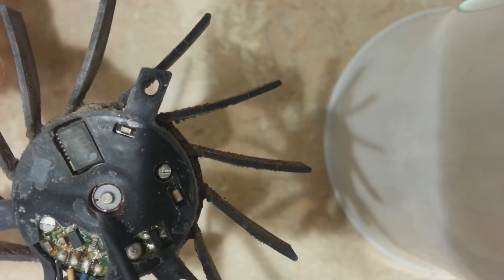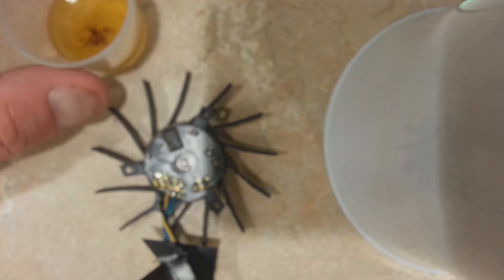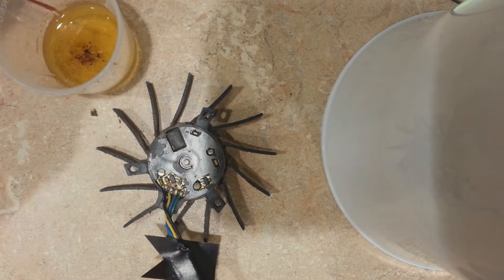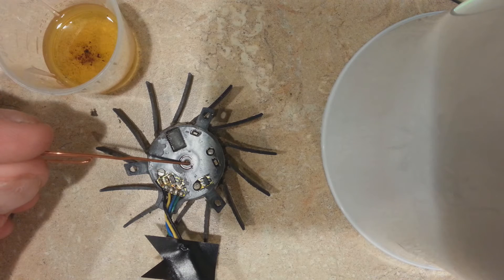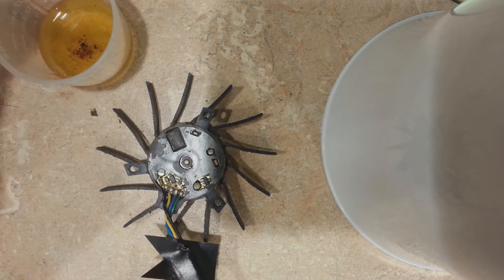We want to lubricate this without getting oil everywhere else. What I have is a little cup of machine oil — actually engine oil for a car — and a paper clip. I'm going to dab the paper clip in the oil so there's a little ball of oil on the tip, then drop it right on top of the bearing. I'll do that a couple of times to make sure the oil lubricates the fan properly.